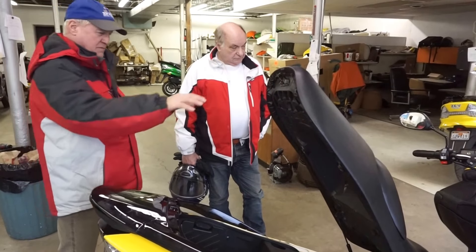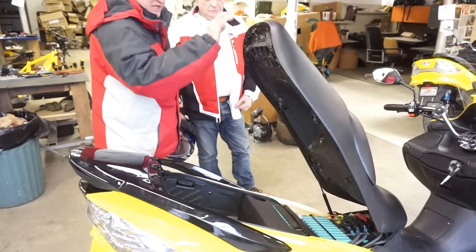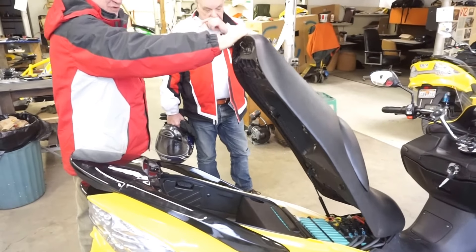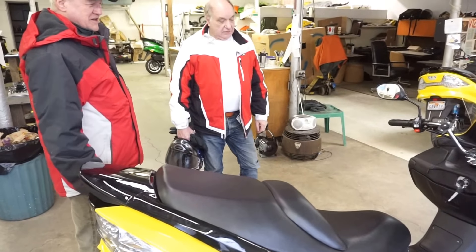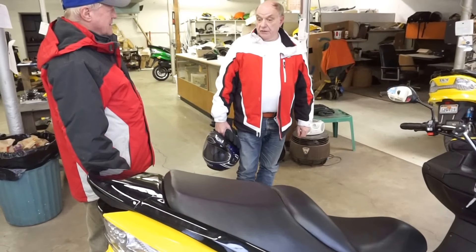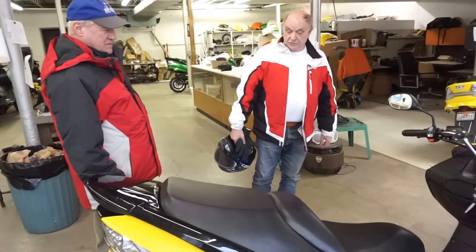Everything that you need to access for checking the vehicle is right there, sort of under the hood if you will. Accessible. It's a very comfortable ride because it's quite a long machine so it gives you a comfortable ride.